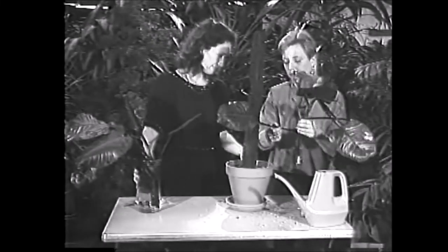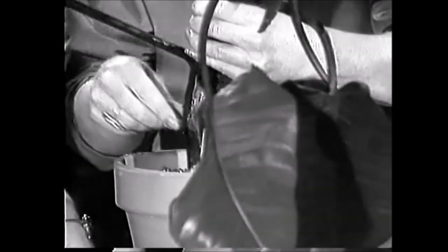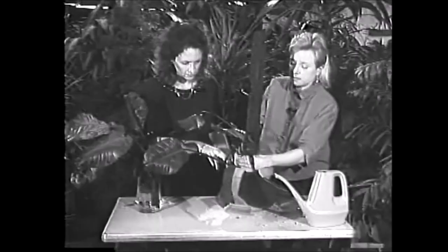So what you want to do then is take your finger and poke a hole down in the soil, and just push it in gently a few inches. Then you pat it around. And that's it.